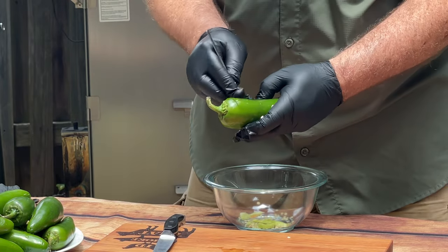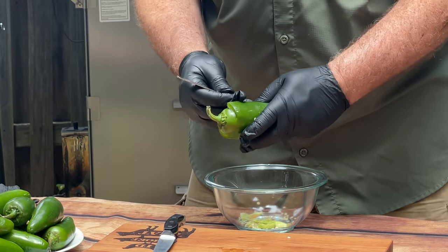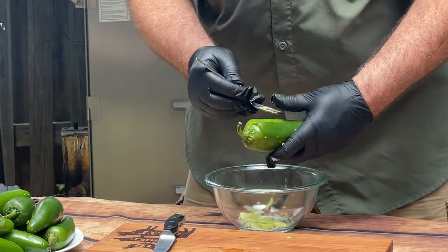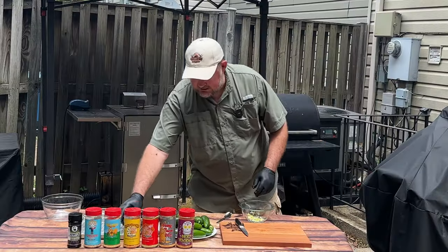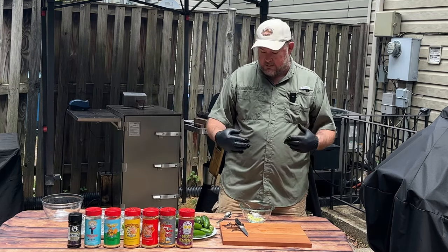One thing to remember as you're doing this: the seeds don't generate the heat — it's the membrane that generates the heat. So take out as much as you want. Basically, we're going to make a boat like this. We're going to set this aside and go ahead and get the rest of these done. When we're done, we'll come back.